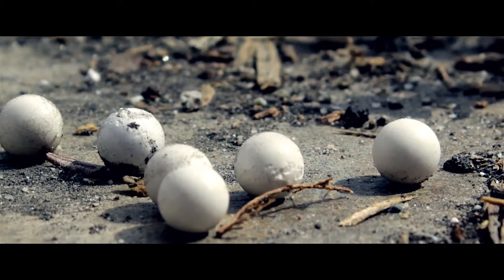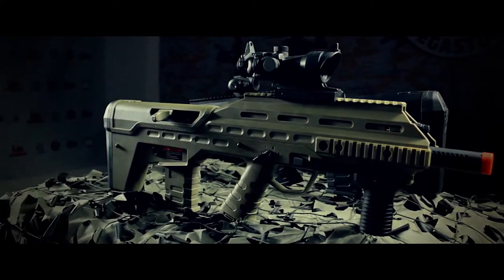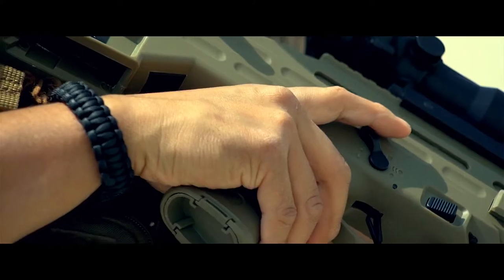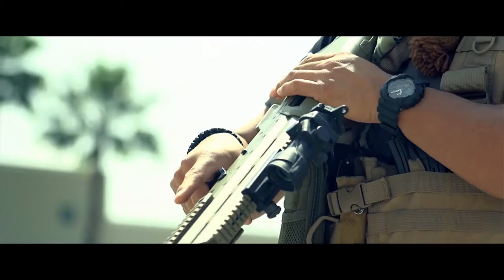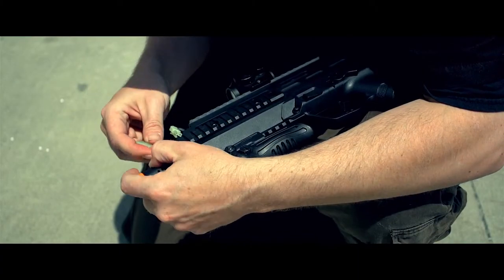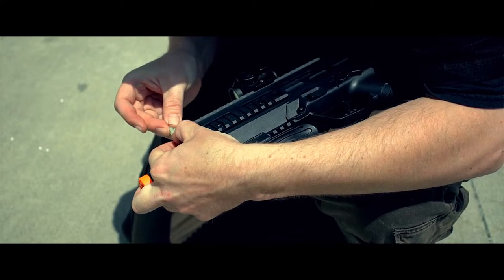APS has created this airsoft exclusive bullpup that looks like the love child of the Tavor and the F2000. This ambi everything Urban Assault Rifle is ready to game with an ambi selector switch, 3 mag release buttons, and a relocatable ejection port and charging handle. The UAR is wired to the front and can accept an 8.4 volt mini brick or stick type battery, which is installed through the front just under the top rail.